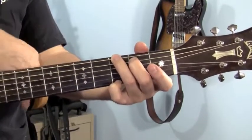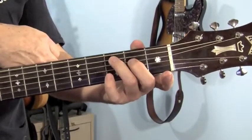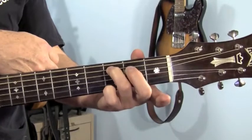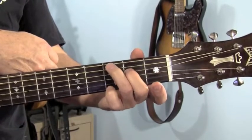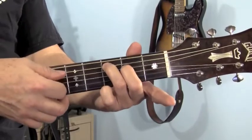We're going to move from there to a C major 7. Pick your pinky up, move these two fingers simultaneously over 1 string so that your middle finger is on the 4th string, 2nd fret, and your ring finger is on the 5th string, 3rd fret. And that's all you do — play 5 strings.